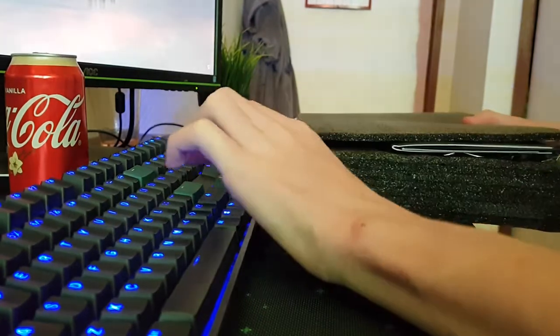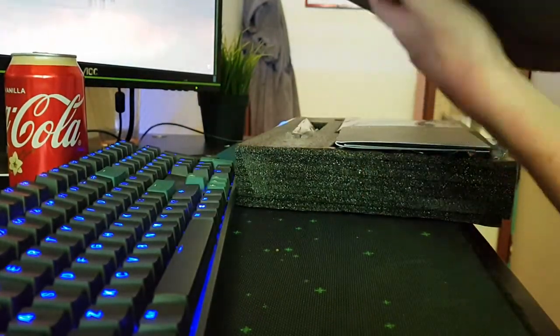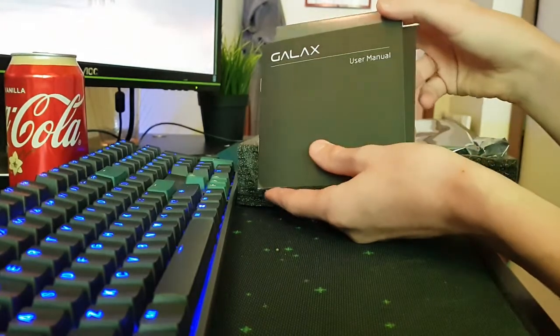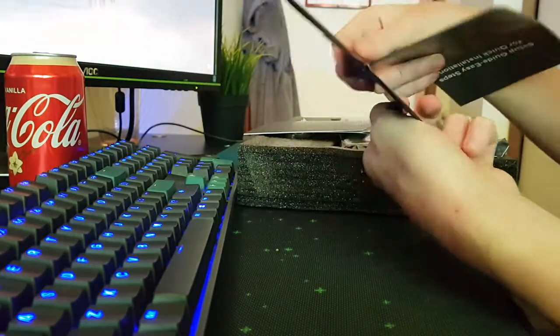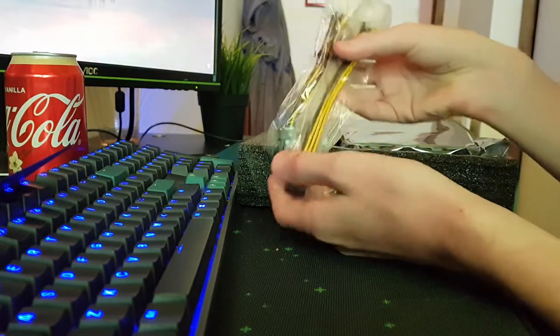There's that box — I don't think there's anything inside there. I'm going to put my cable out there, right here. Okay, there's a layer of foam here. The actual card itself is right there. There's the user manual and other things. Also, the installation disc comes with some cables.